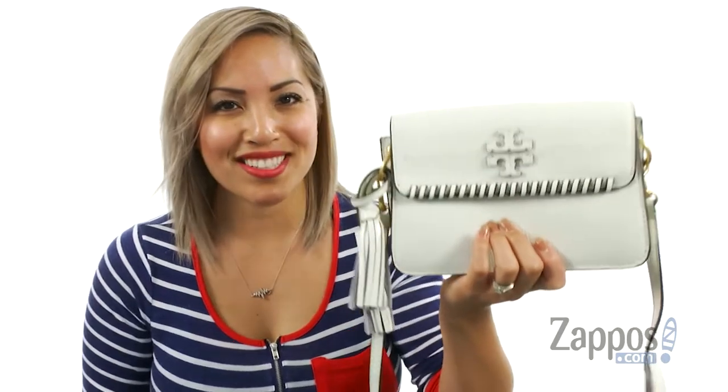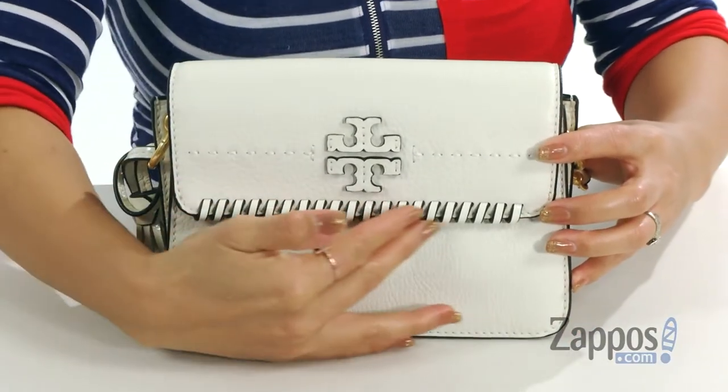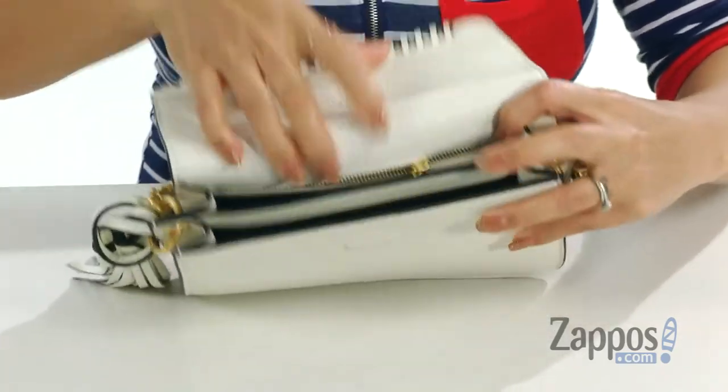Hey everyone, it's Gina Lynn here with Zappos.com and we're going to peep out the McGraw Whoop Stitch Crossbody by Tory Burch. This crossbody is made of pebbled leather and I love that whoop stitching detail at the trim. You've also got that signature logo in the front and there's a magnetic snap closure.